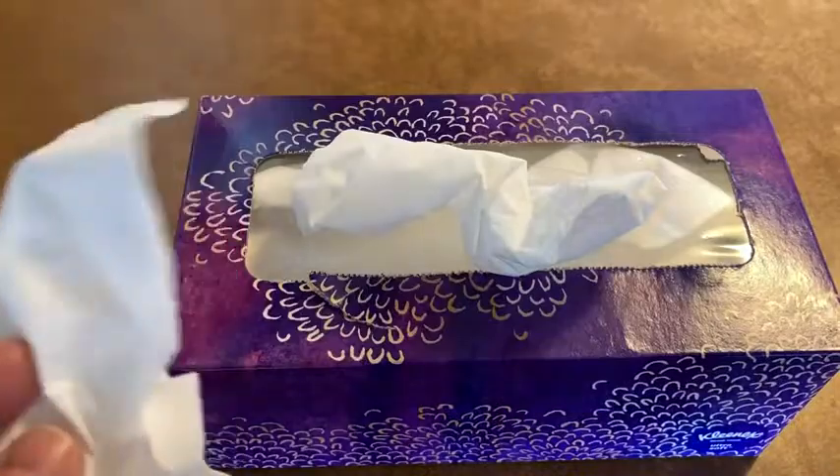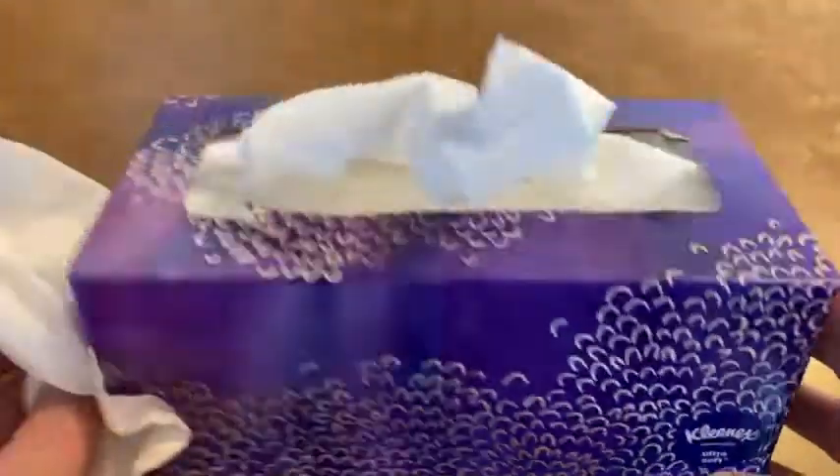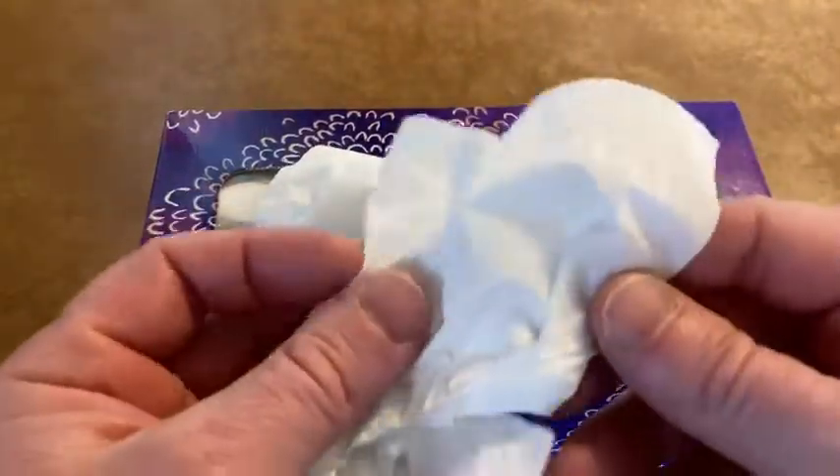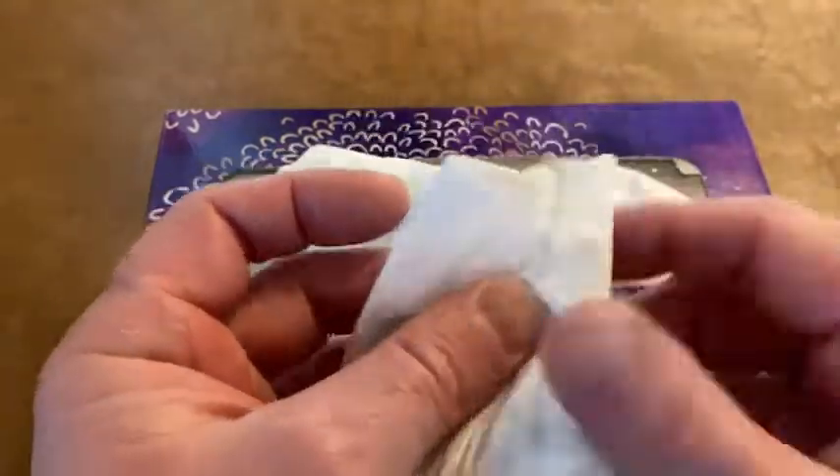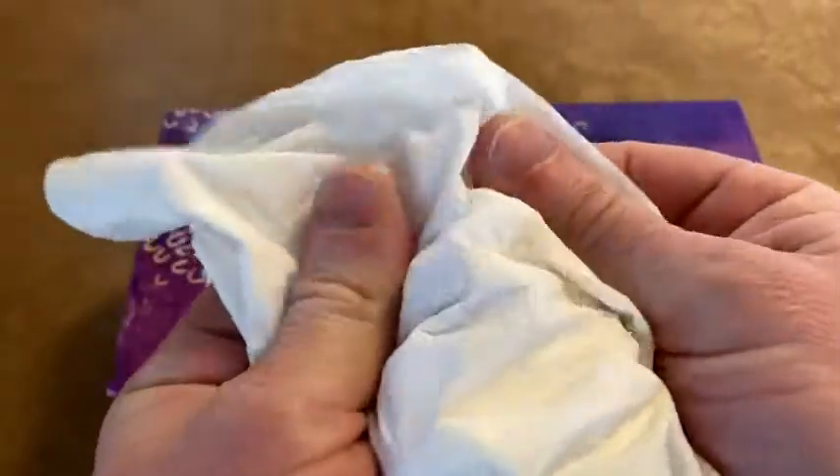One of the things that happens oftentimes with tissues — if you get rough tissues or tissues that aren't as good — is that when you get a cold and you're blowing your nose, you end up with that dry nose symptom. You know, you get that from blowing your nose too much. I don't think that will happen with tissue like this because it's so soft.